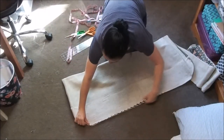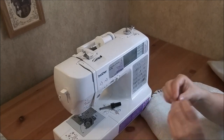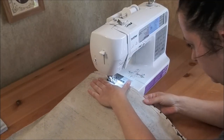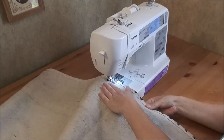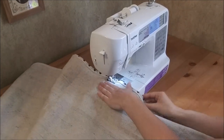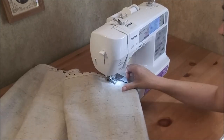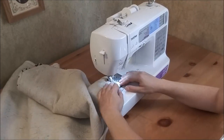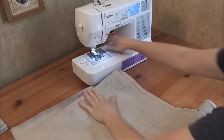Now I just folded it right sides together long ways so I can sew it together. I also switched out the needle on my machine to a denim needle so that I wouldn't break it. Using a half inch seam allowance, I sewed along the long side and one of the short sides.